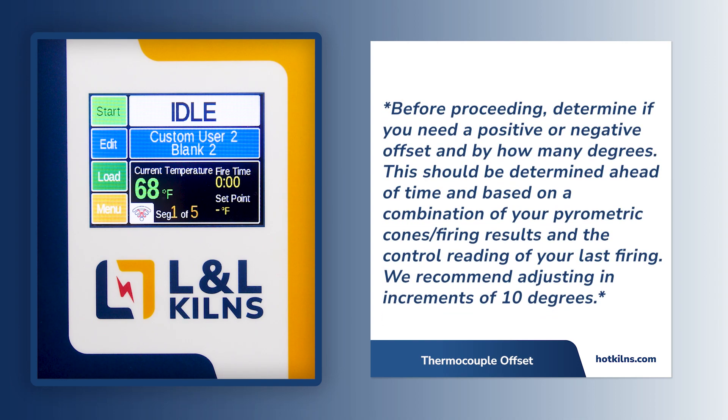Before proceeding, determine if you need a positive or negative offset and by what degree. This should be determined ahead of time and based on a combination of your pyrometric cones, your firing results, and the control reading of your last firing. We recommend adjusting in increments of 10 degrees.